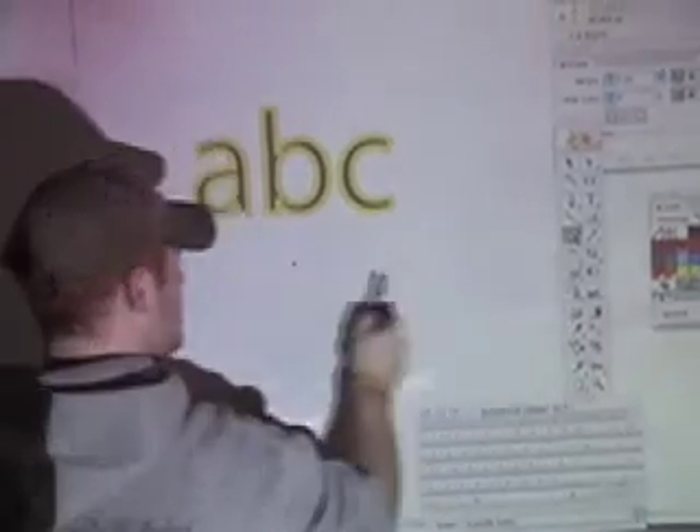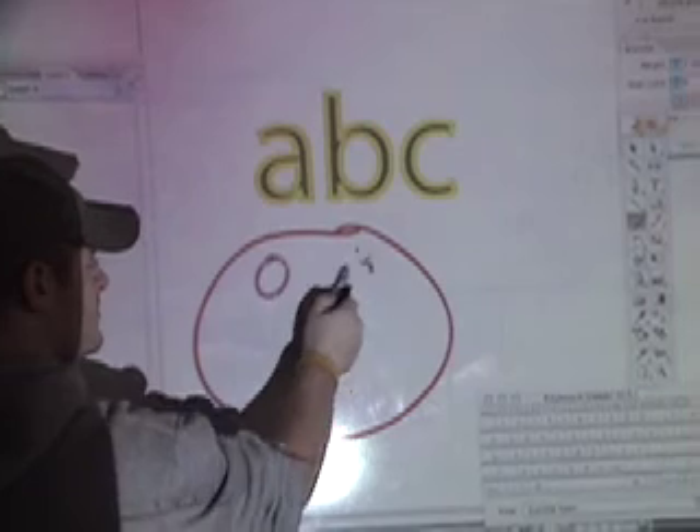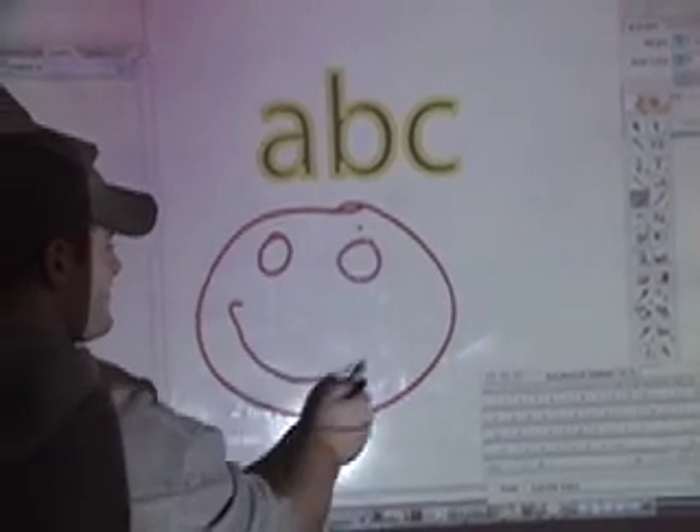Right now we're demonstrating using Microsoft Word to input text. Note we're using the on-screen keyboard, which is available on both the Mac and the PC. All the functions inside of Word are available here, and it's as easy as if you were in front of the computer yourself. Not only can you do text, you can use any program on your computer — as you see, we're using a drawing program right now.